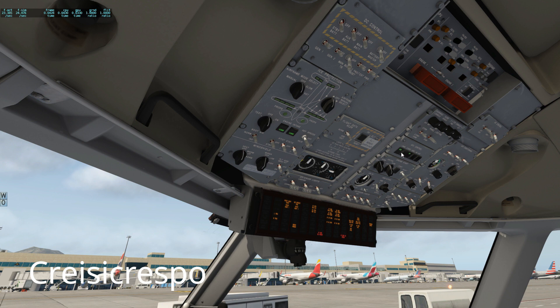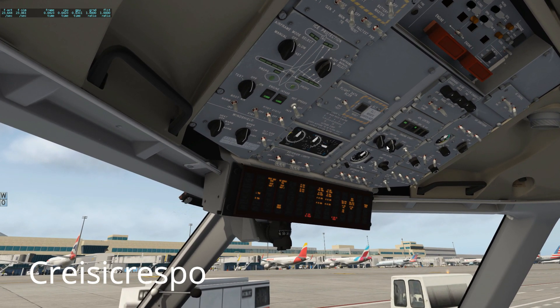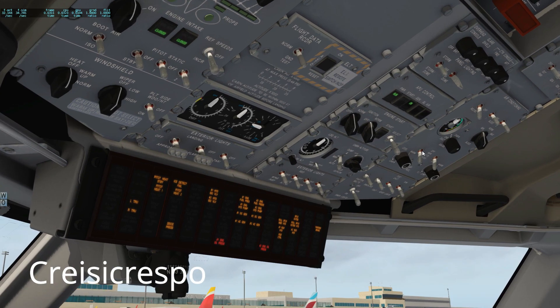Right, so we've got the APU working now. We're gonna continue going down — recycle fan. We go to this bit here. We've got the AC control: generator one, generator two — off, both of them, they gotta be off. And then we go down. Bleeds off minimum, and recycle fan on.